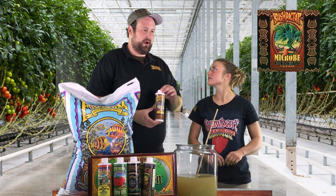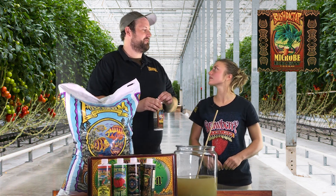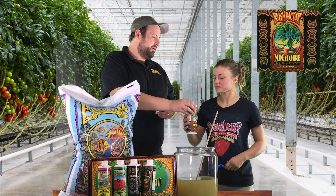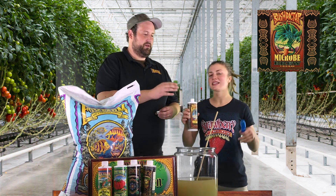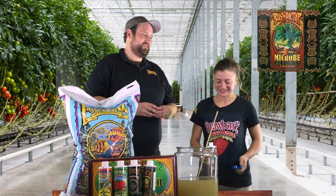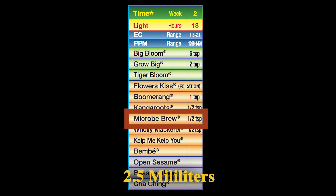We've got Kangaroots in there, and we're going to add in Micro Brew as well. Micro Brew is going to help with nutrient uptake. It's also going to add more beneficial fungus and more bacteria. The healthier you can get the biology at the root zone, the better the plants are going to look and respond. Healthy roots are healthy fruits. With that one, we're going to do a half teaspoon, or two and a half milliliters for our metric friends at home.